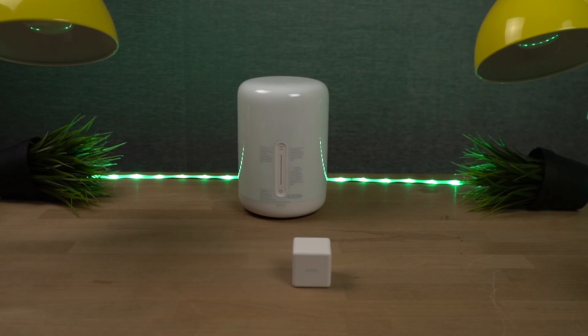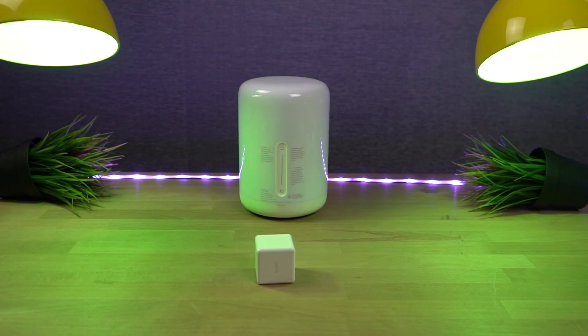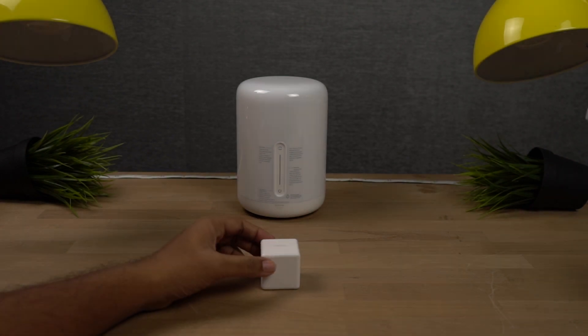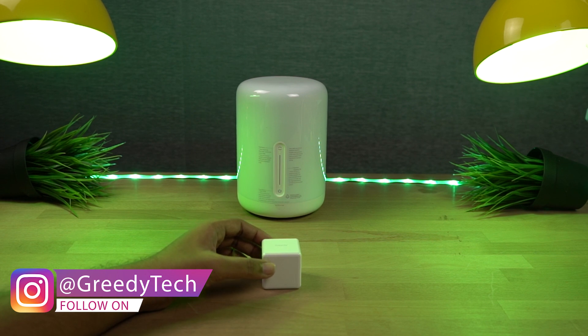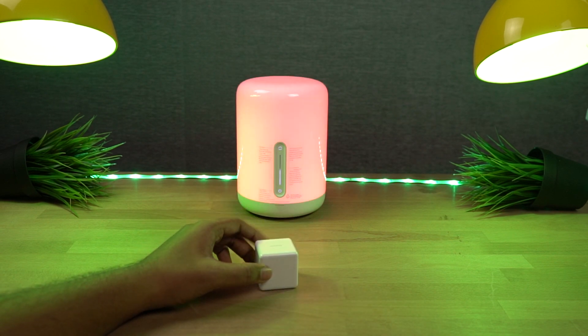Push to change colors of the light strip. I can also turn it 90 degrees to turn on or turn off these two LED lamps. I can also rotate this cube clockwise or anti-clockwise to change the colors of these lamps. I can also double tap this cube to turn on the lamps and light strip and set color to green. And finally, I can shake it to turn on or turn off the bedside lamp. That's how I'm currently using this cube.